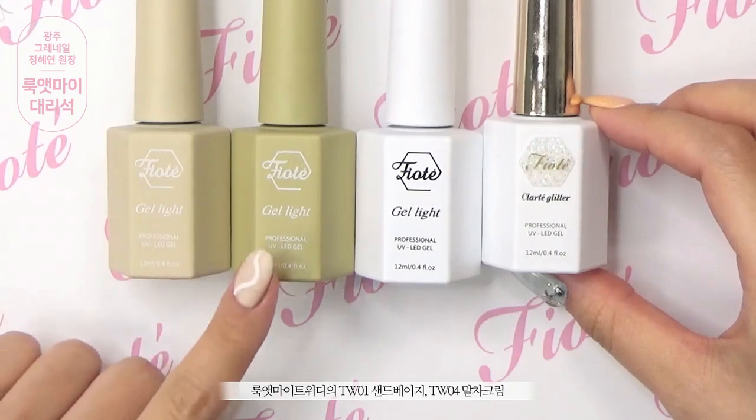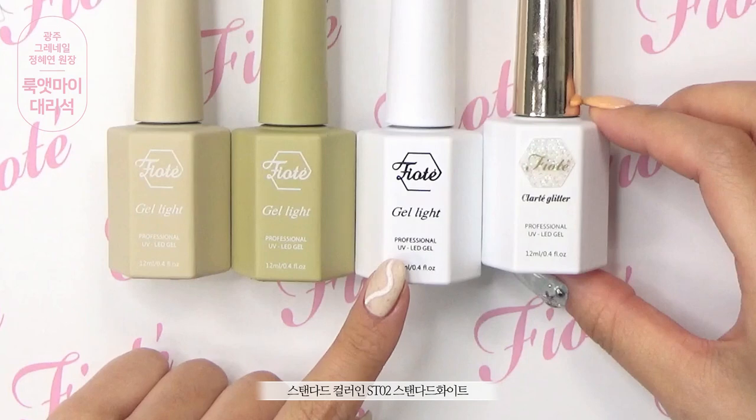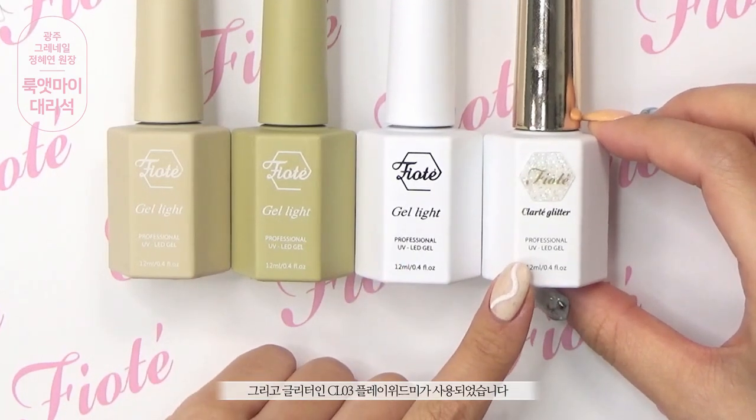TW01 샌드베이지, TW04 말차크림, 스탠다드 컬러인 ST 스탠다드 화이트, 그리고 글리터인 CL03 플레이 위드미가 사용되었습니다.